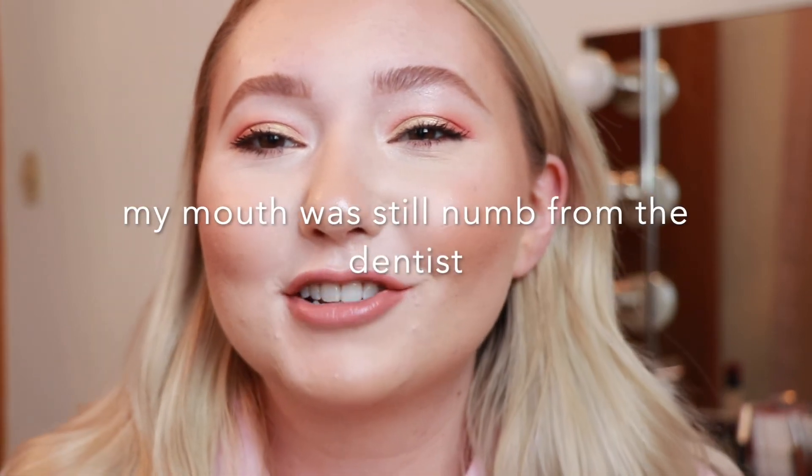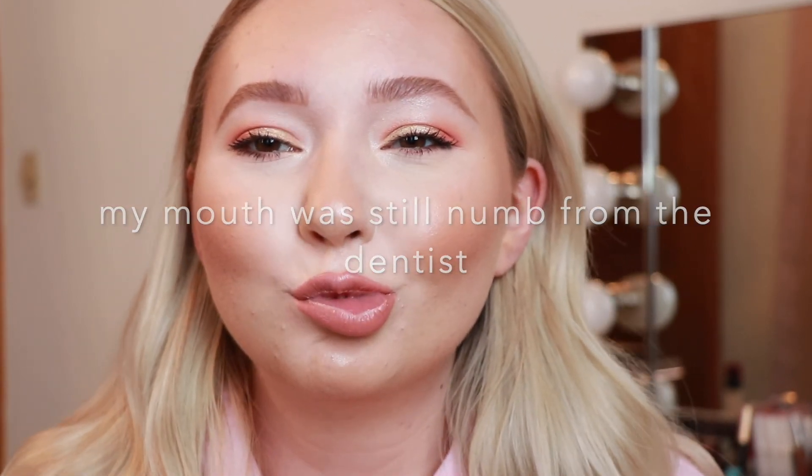Bye guys! My mouth is still numb when I try to do a kissy face — bye!